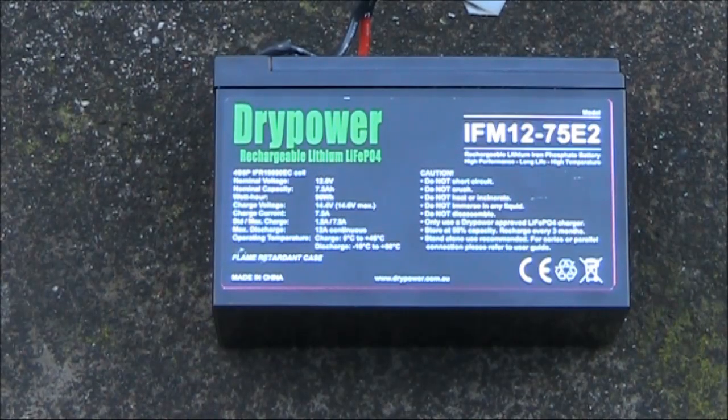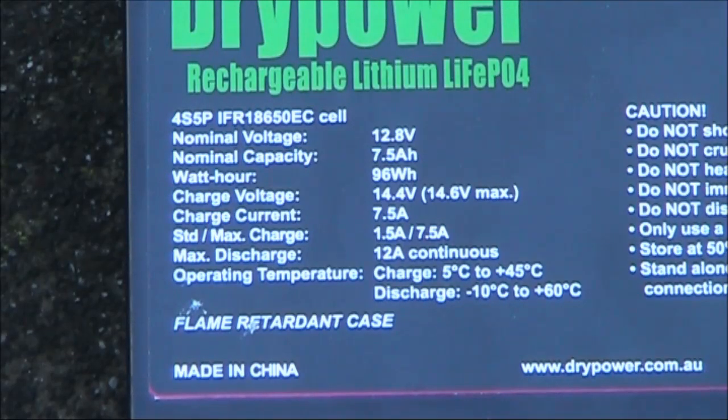This is a LiFePO4 rechargeable battery with a nominal voltage of 12.8 volts and a capacity of 7.5 amp hours. It's suitable to run a wide range of QRP rigs, and should keep a Yaesu FT817 going for around 7 hours of transmitting and receiving.